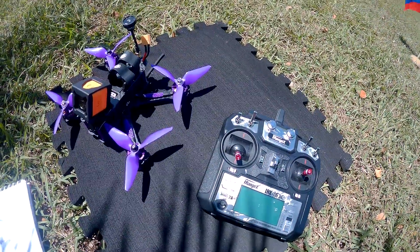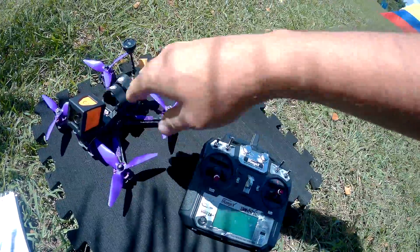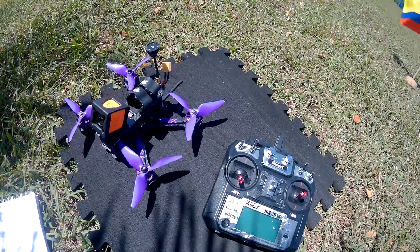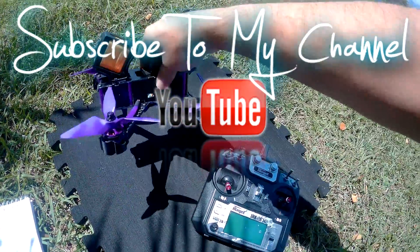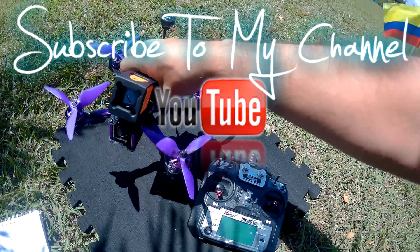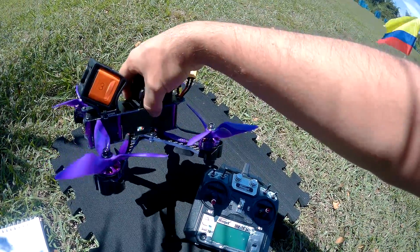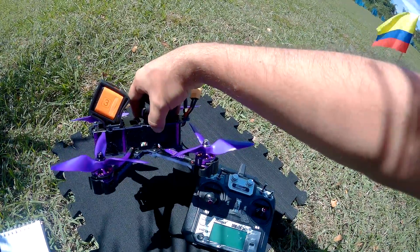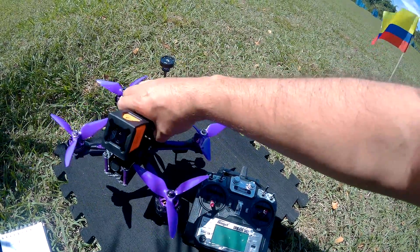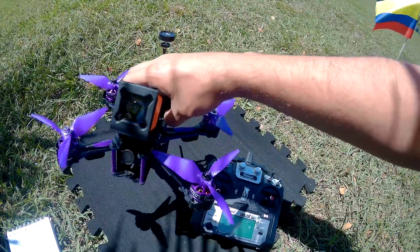Hello YouTubers, welcome to my channel Drone for Beginners. Here I have the new Eachine Wizard X220S. This is a new version with a lot of new features — we now have an F4 controller. Previously we had an F3, now we have an F3 Omnibus version 3, and with this new version we can use 5S batteries. It comes with a 4S battery, but I have a 5S battery here to test.